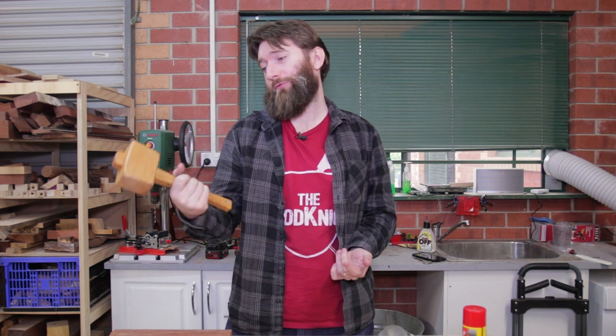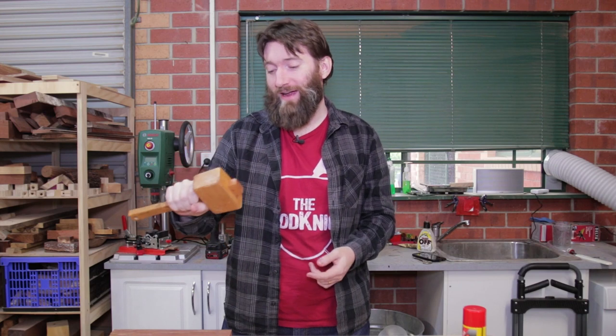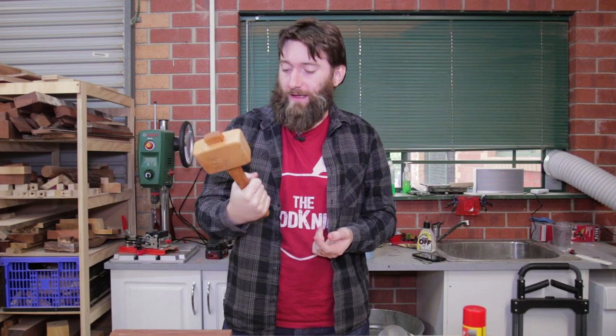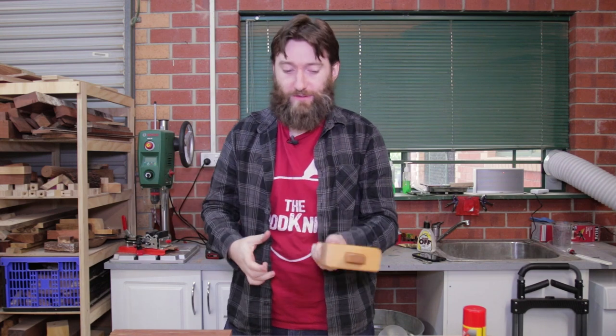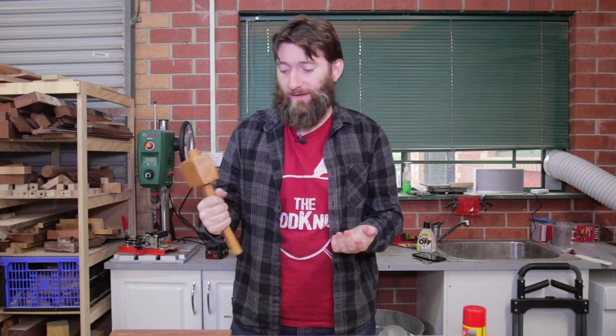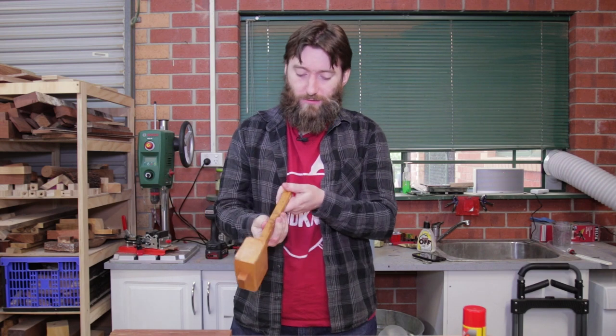This is my current mallet and for what I paid for it and how I've abused it, I can't really complain too much. It didn't cost very much money and it does technically function. Being a bit more critical about it, it's a little bit too light, it doesn't have enough hitting power. The handle is probably the right thickness but it isn't all that comfortable.